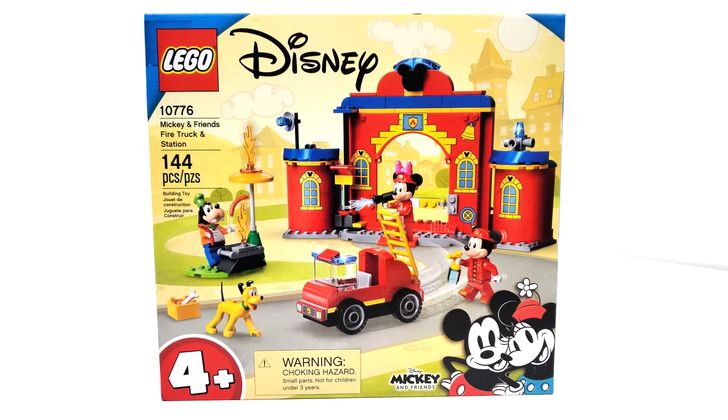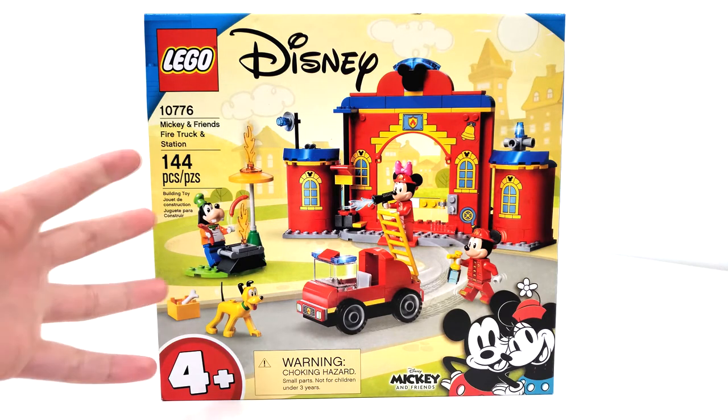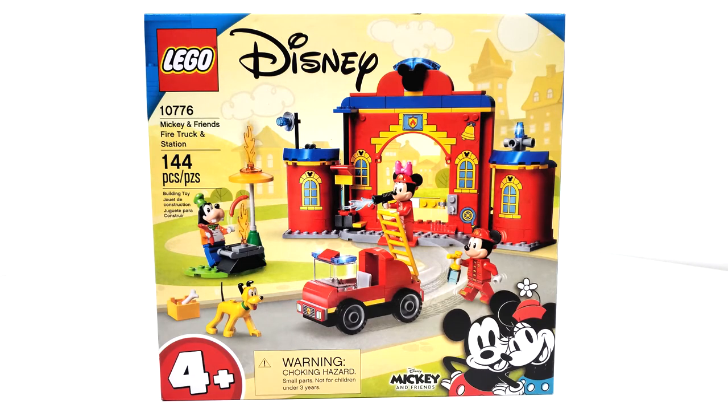Right off the bat you might notice that this is a 4-plus set. LEGO released this whole line of Mickey Mouse and Friends sets that are all 4-plus. I would have liked to see them do something that wasn't 4-plus — that would have been really cool to see — but hey, I'll take what I can get. The main attraction of this set has to be getting Goofy in a cheaper set than the Disney train station that we got a few years back.